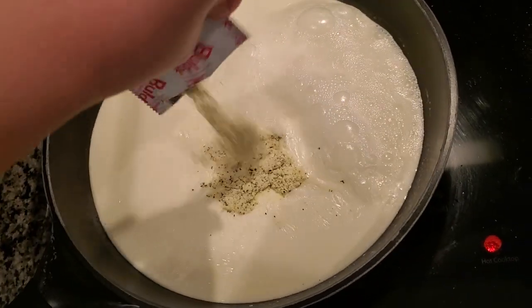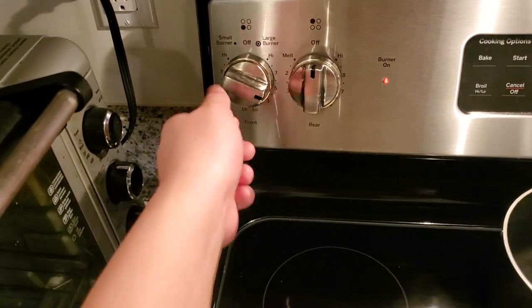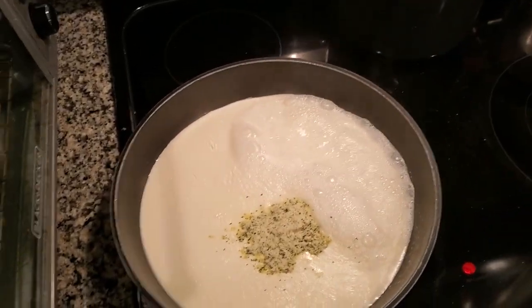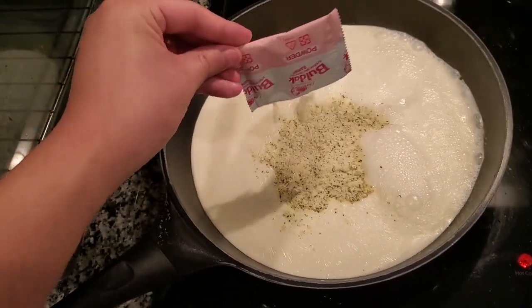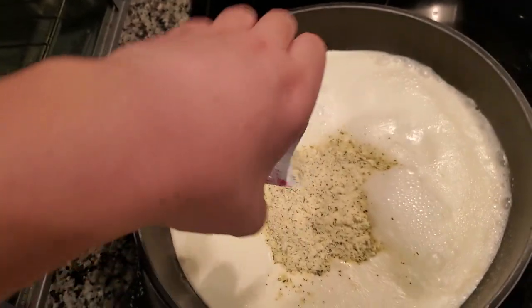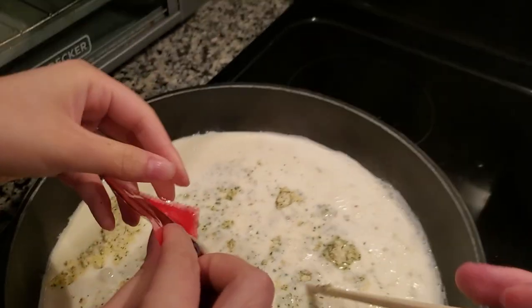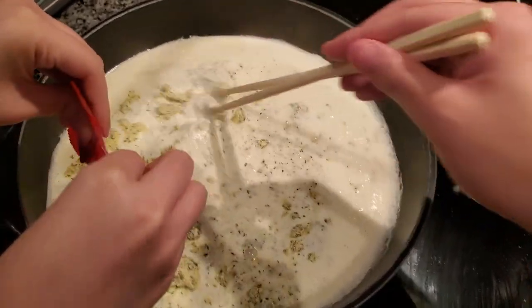We're going to start adding our powder and sauces. One important step I forgot to mention: cook your heavy cream or milk on medium-low heat to heat it up, then add the sauces.